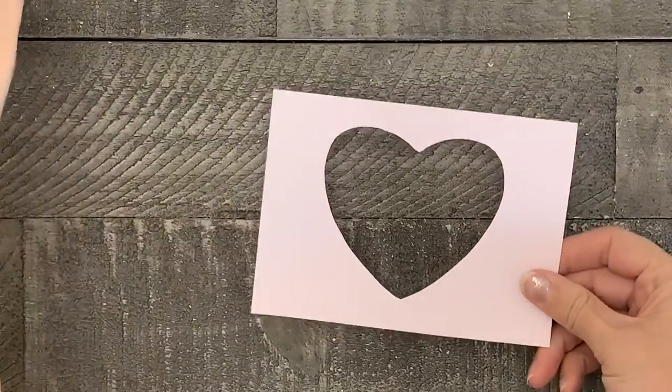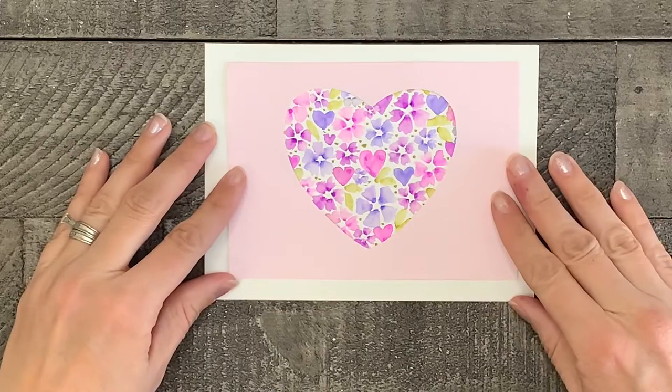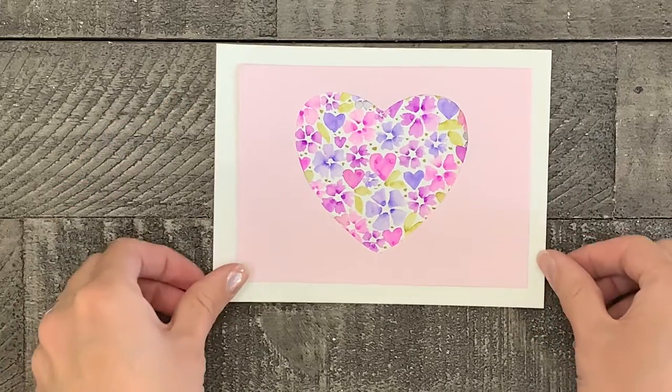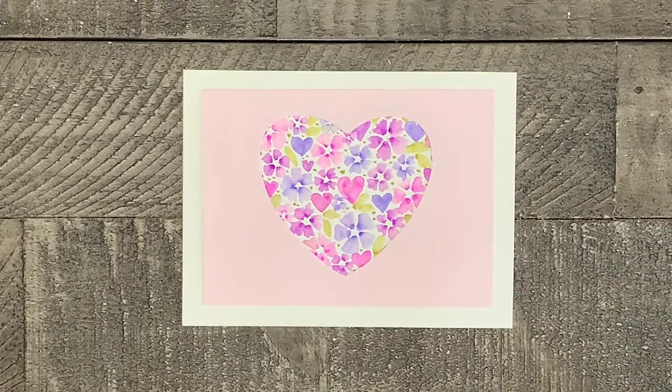After your heart is cut out, you are ready to place it on top of your painted heart. After it's centered and looks the way you want, use some glue and glue it right on top to secure it. And there you have it — a beautiful and easy valentine.